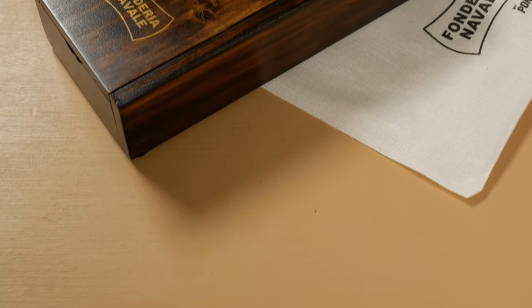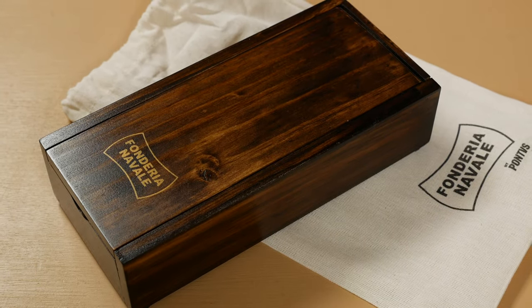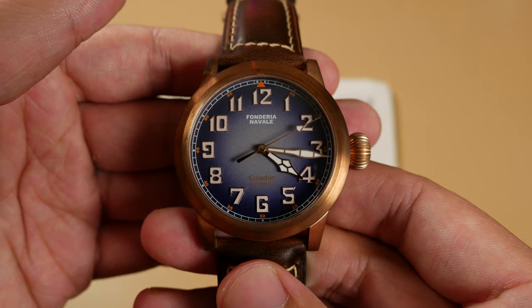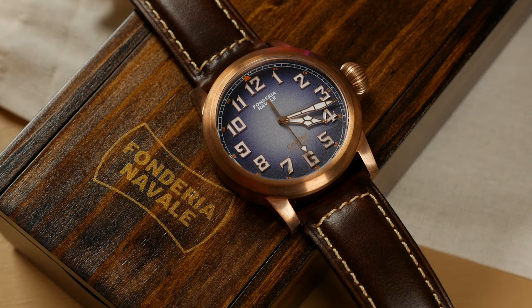I am looking forward to seeing how the Condor continues to age. That is part of the joy of owning a bronze case, something that Pontus and Fonderia clearly care about. If you're looking for an affordable, solid bronze Flieger with that Zenith flare, look no further — the Condor has landed. My name is Patrick Marillette, and thank you for the time.